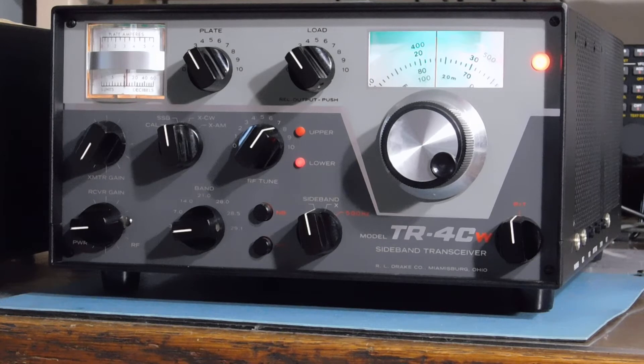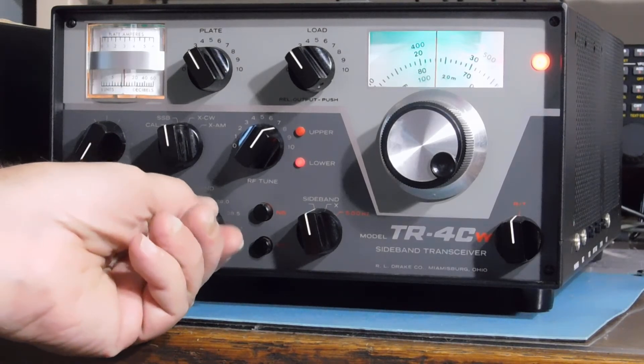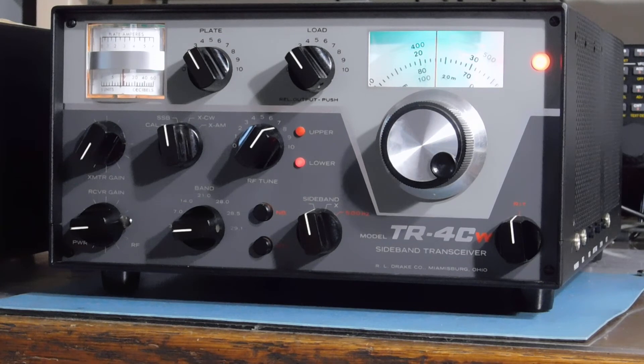That would put it in May sometime, so this was probably sent off to a retailer and purchased in the fall or maybe early winter of 1976. It survived in great shape — cosmetically it's almost perfect, very clean inside. And aside from the little worn band switch wafer, it's working top notch. So that's the TR4CW with RIT. Keep tinkering.